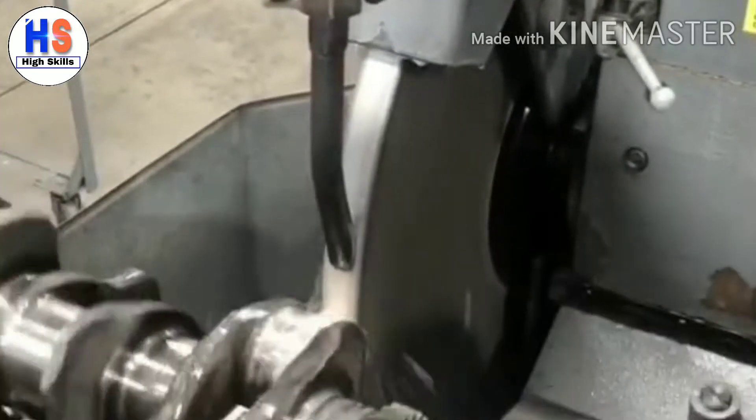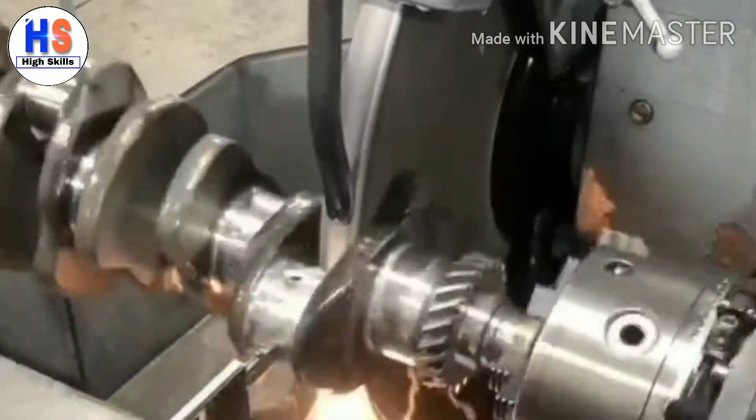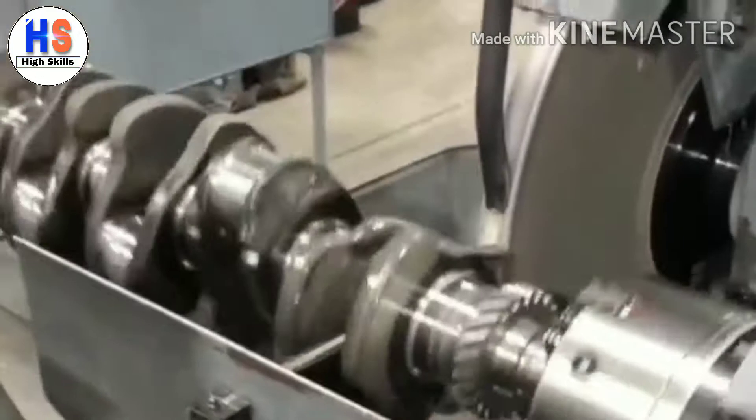To grind the mains, the chucks are zeroed off of the front and rear seal wear surfaces. There are also counterweights that can be adjusted so that the crankshaft is kept in balance while it is being ground.